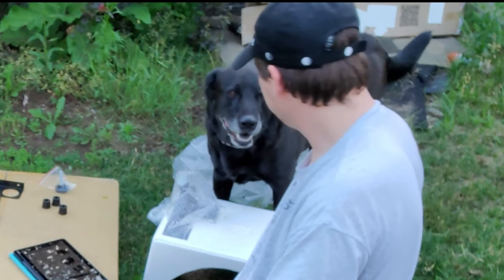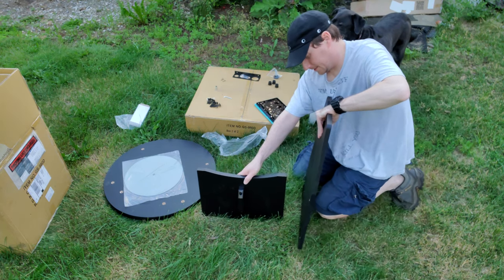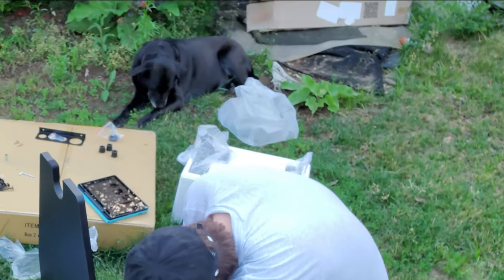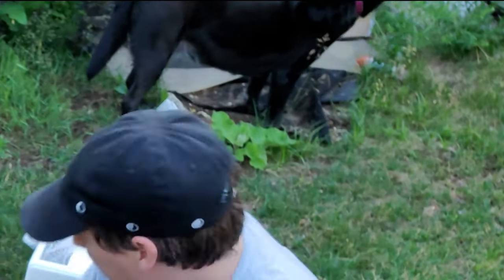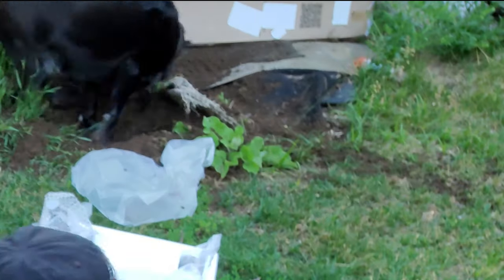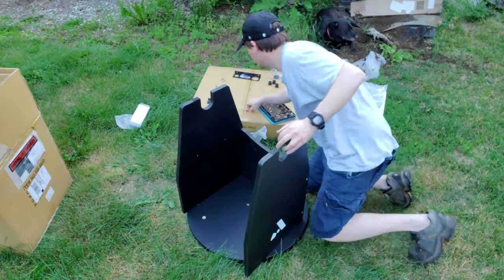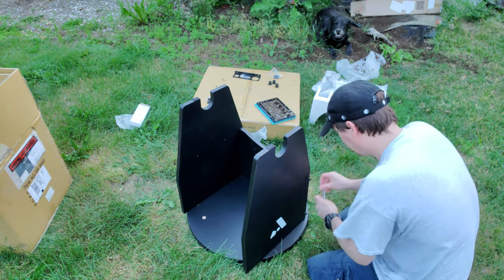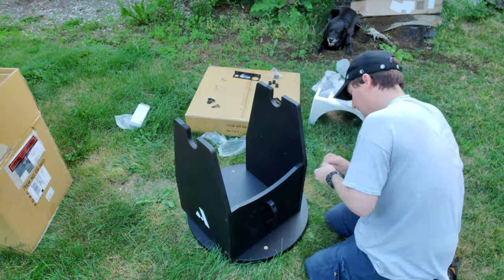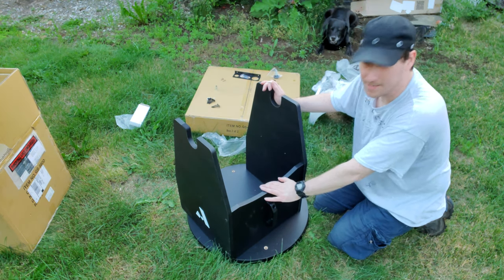Handle installed - good girl, thank you, pup! Okay, so got this - attach this side to the side. That part is all built: got the handle, got the left and right sides attached to the front piece.